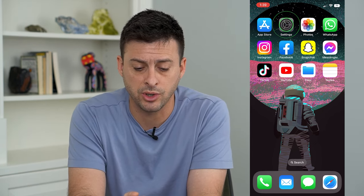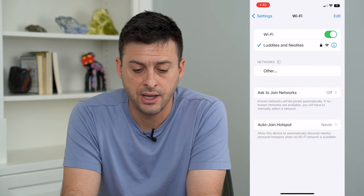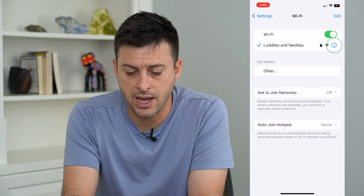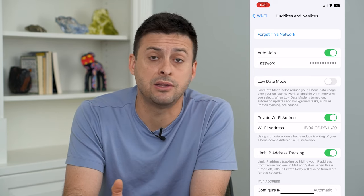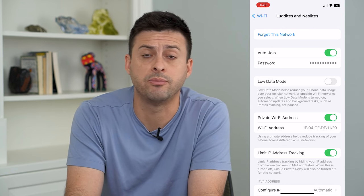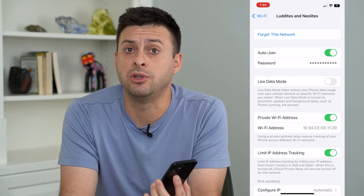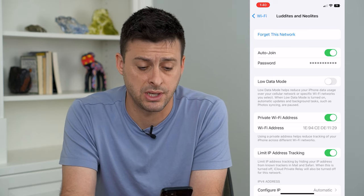Let's go into Settings and first go to Wi-Fi. You can see I'm connected to this Wi-Fi — I'm going to tap the 'i' on the right. When you're doing screen mirroring it connects through Wi-Fi, and you want to check Low Data Mode — make sure that is turned off, because Low Data Mode might be limiting the bandwidth between your phone and your TV, causing it to be choppy or disconnect.